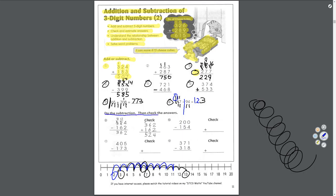Do the subtraction, then check the answers. Do you remember how this works? Take a look at number 9 — I did it for you. 524 take away 162, my answer was 362. To check, I add my answer to the bottom number: 362 plus 162. If the answer matches the top number, I did it right — and you see 524. That's how we check.